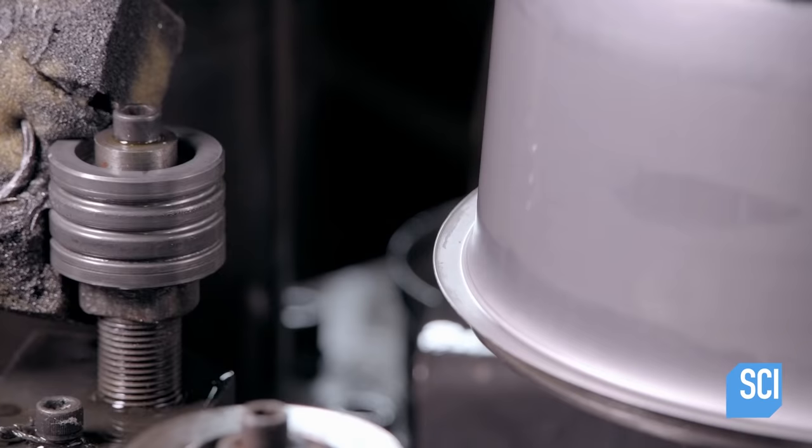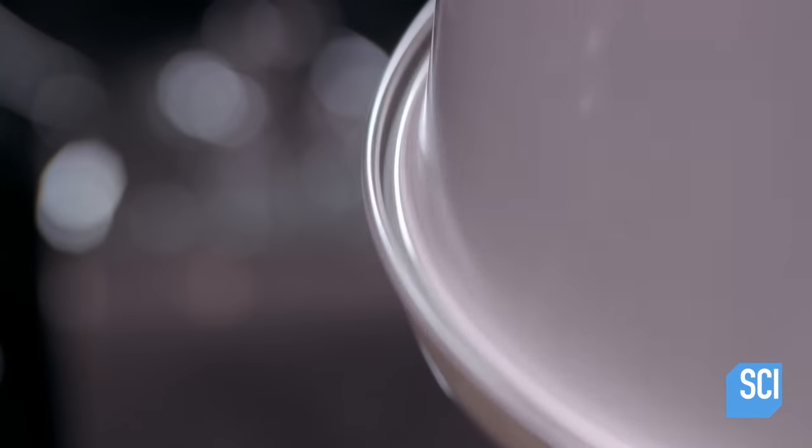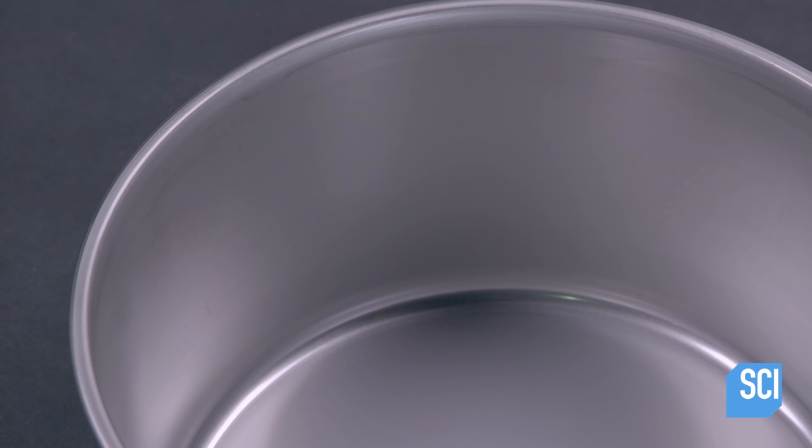Another machine curls that edge to form a rounded lip. The lip strengthens the pot and provides a place to grip when the inner pot is placed into the outer pot.